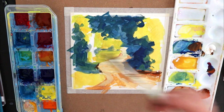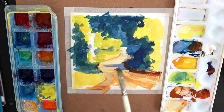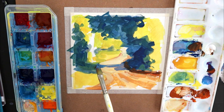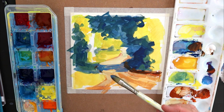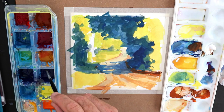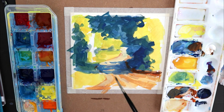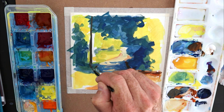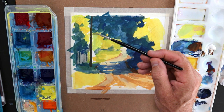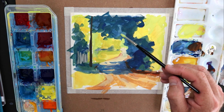Into these shadows I've brought a bit of alizarin crimson to make a cool violet. Violet is a complement to yellow, so it really works nicely in a painting like this. A vertical element like this telephone pole makes a nice compositional device, just linking up the foreground into the top of the painting — it gives a nice sense of completeness as well.